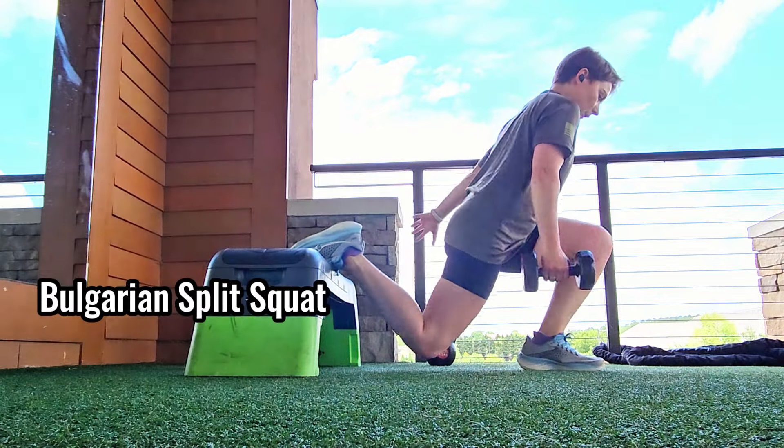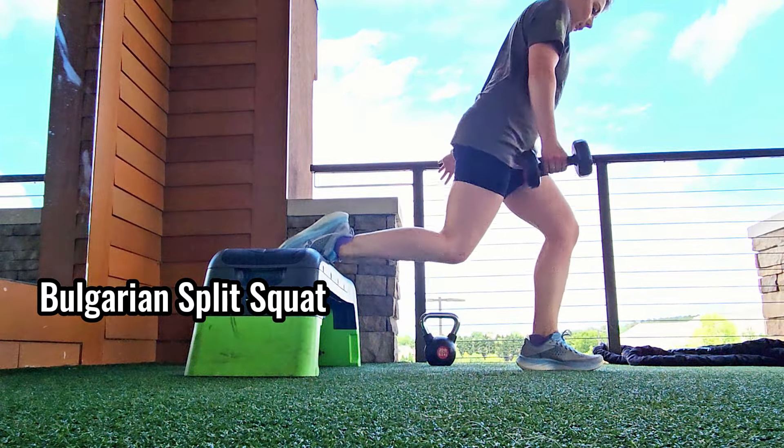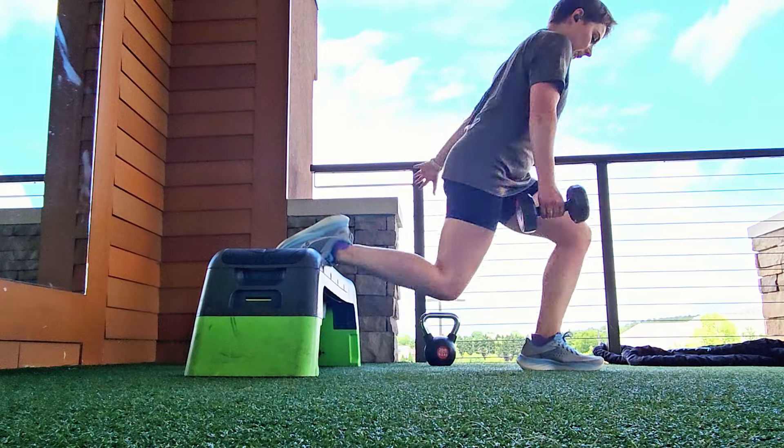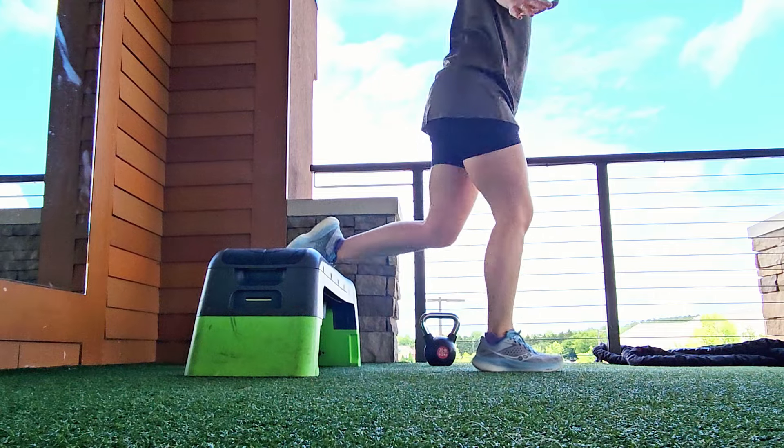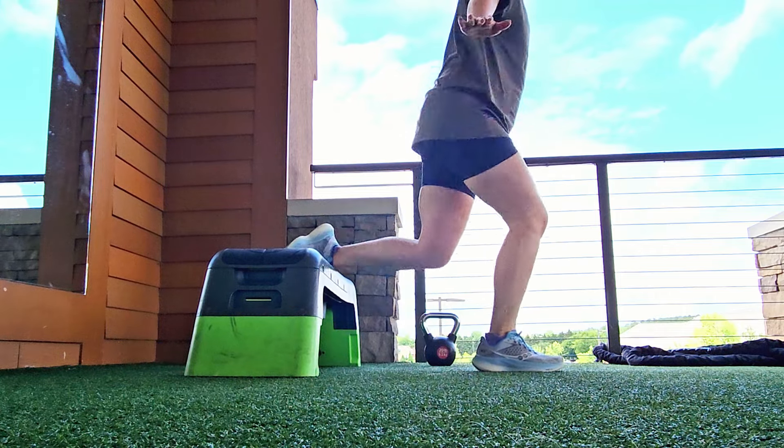I love adding in a Bulgarian split squat because it looks like running and works on single leg strength and single leg balance. It does all the things, even though I know it's evil. So your regular Bulgarian split squat is this.